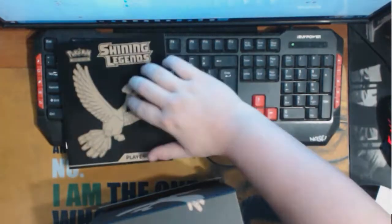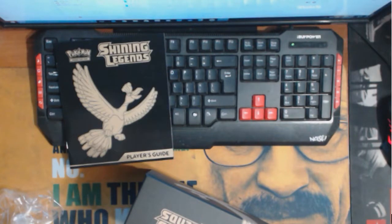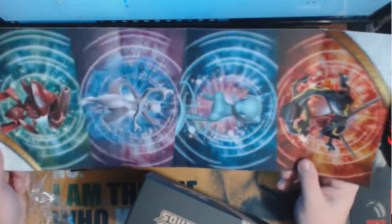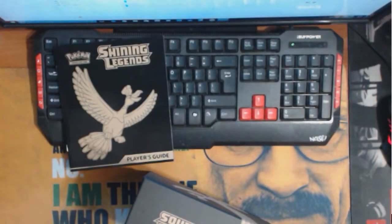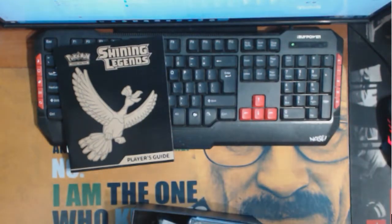We got our booklet. I want to kind of see what this little image looks like on the foldout. That's actually pretty nice. I don't really do anything with these, but I actually think this one looks pretty cool with the Shining Mew and whatnot. Set that aside, a little bit of trash to the side.